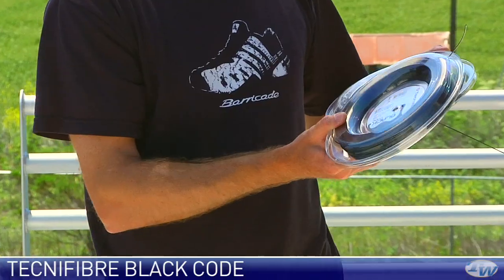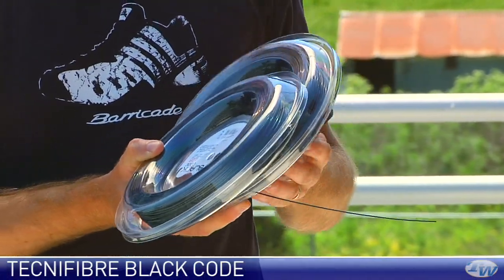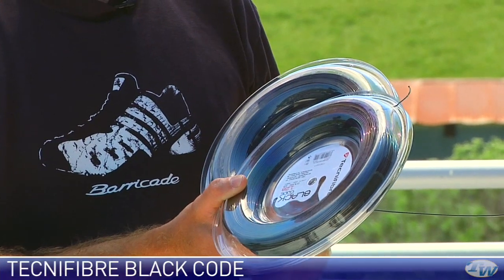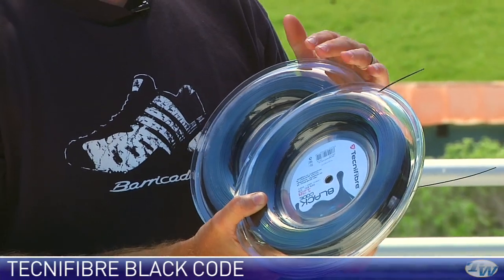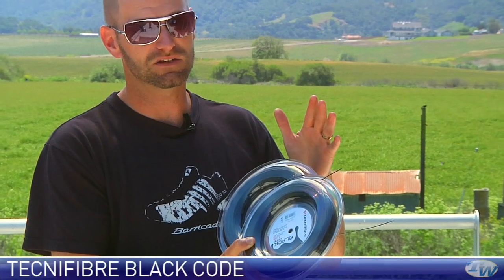It also comes in reels — these are 200 meters which is 660 feet. The string we just looked at was a 16 and 18 gauge, and we have the 17 and 16 gauge reels right here. If you're a frequent player, a heavy string breaker, or you like to hybrid, you can't go wrong with a reel. It's excellent if you string your own rackets — a great way to save a couple of bucks on a dynamite string.